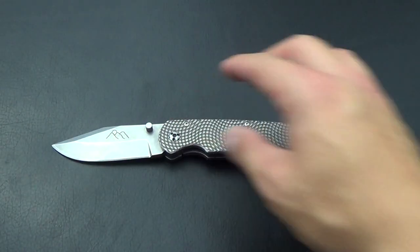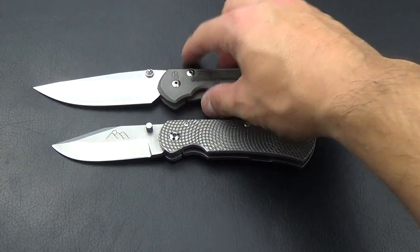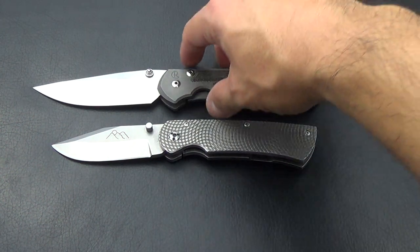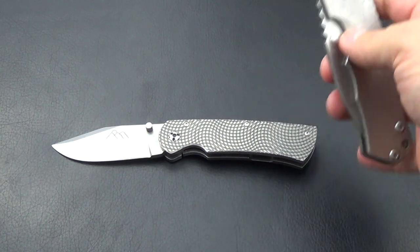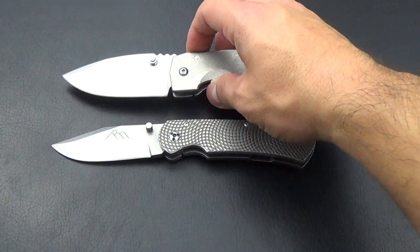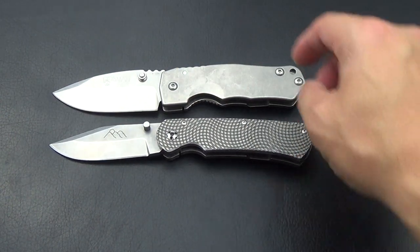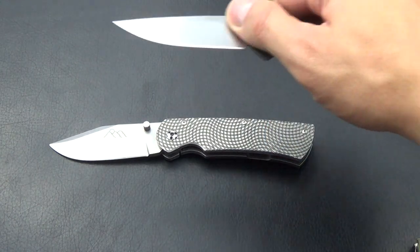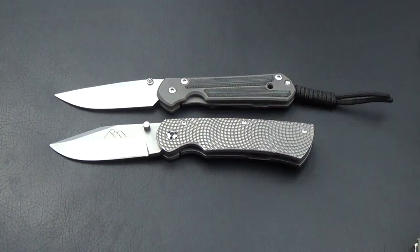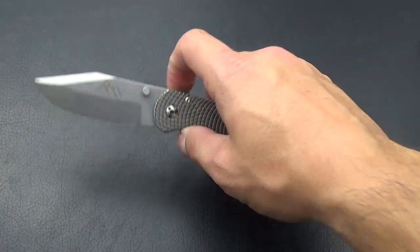Here's a large Sebenza for comparison — you can see the Beast is quite a bit smaller than a large Sebenza. It's probably compared most to my Graham Dua and a small Sebenza — it's right in line with those. A little more in the handle and just a tad more on the blade.